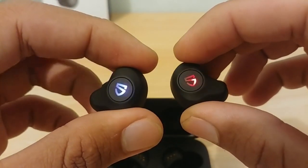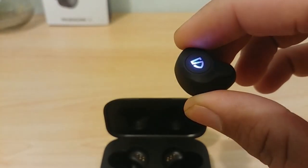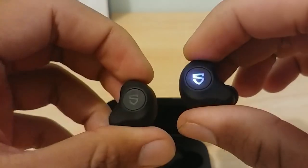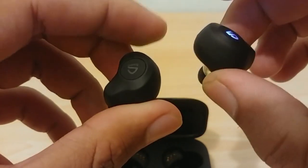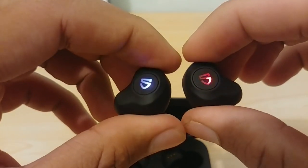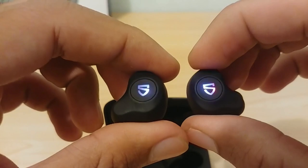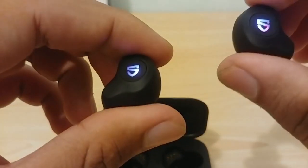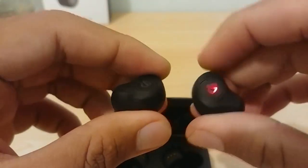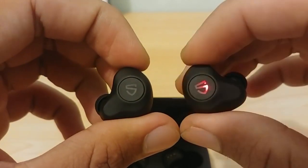When you take the earphones out, they light up — during pairing they blink white and red. I won't go into detail on pairing since it's straightforward like any other Bluetooth device: just turn on Bluetooth and connect. These earphones are equipped with a Qualcomm chipset — the QCC3020 — which is the latest chipset offered by Qualcomm for wireless earphones.